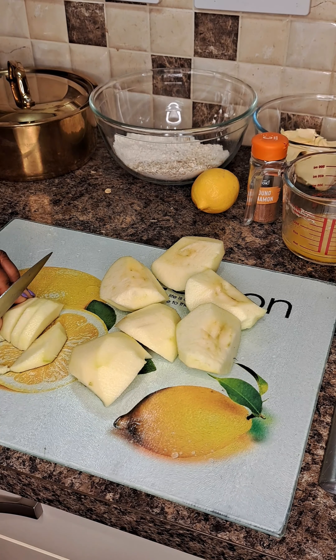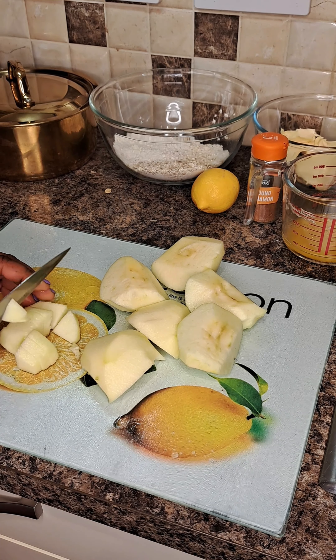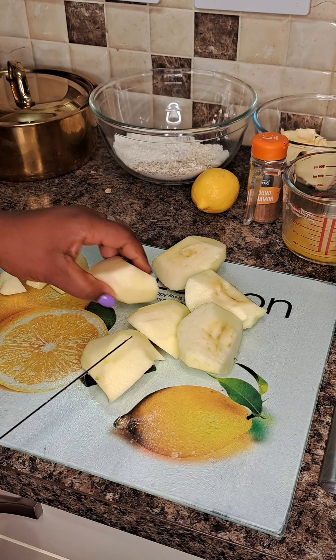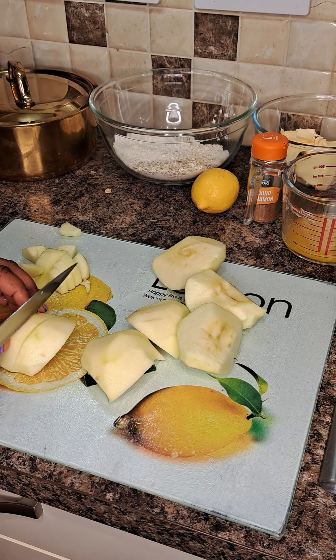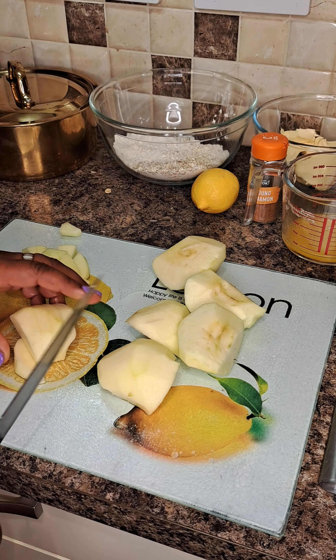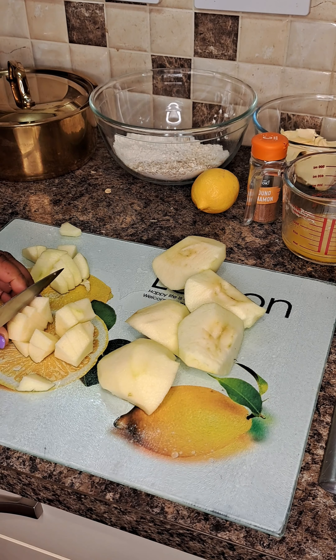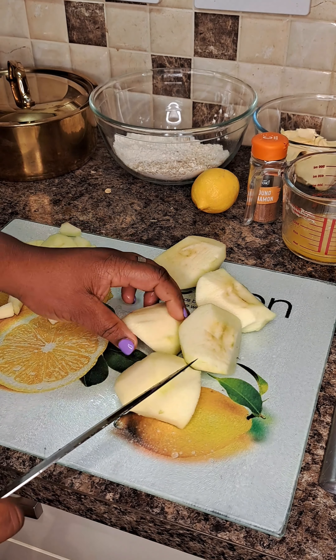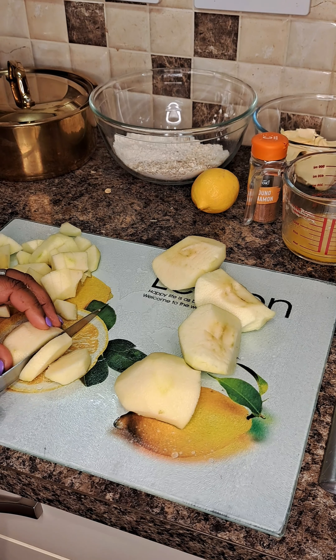To steam them I use apple juice. If you don't have apple juice, go ahead and use pineapple juice — whatever you have works. After leaving them to steam, in the meantime I go ahead and start preparing my crumble.